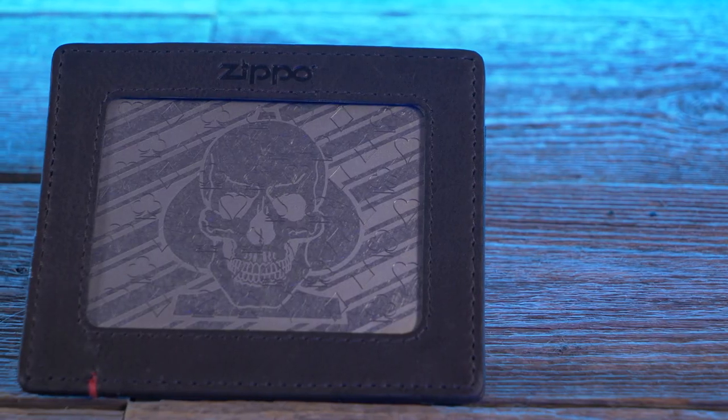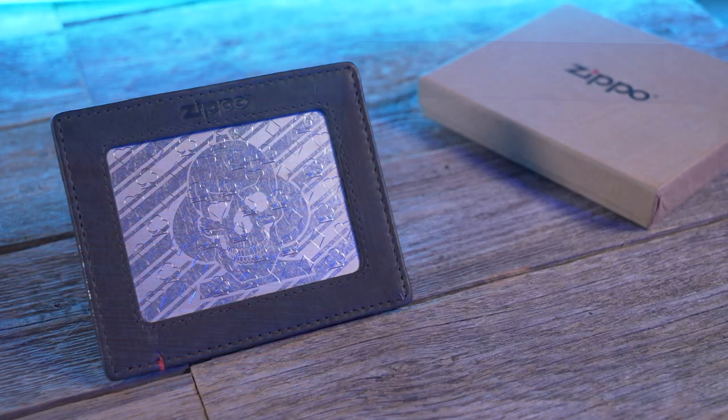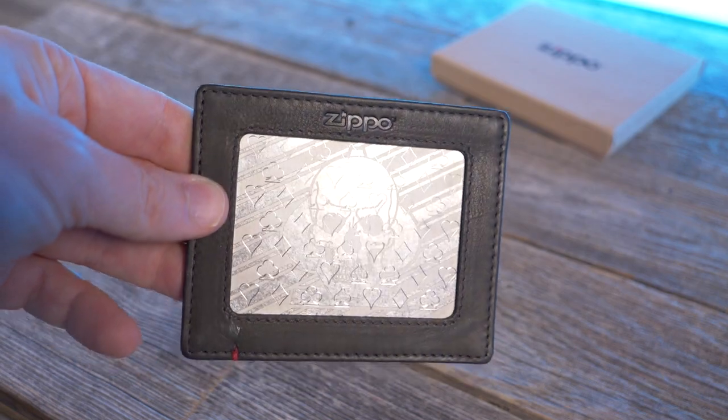So what do you guys think of the Zippo minimalist wallet? Because I carry seven cards, this isn't necessarily a wallet for me, even though I am a fan of minimalist wallets and I think this metal plate is pretty badass. I picked it up for around $31 on Amazon — I'll leave links below in the description. If you enjoyed this video, please give it a thumbs up and subscribe.